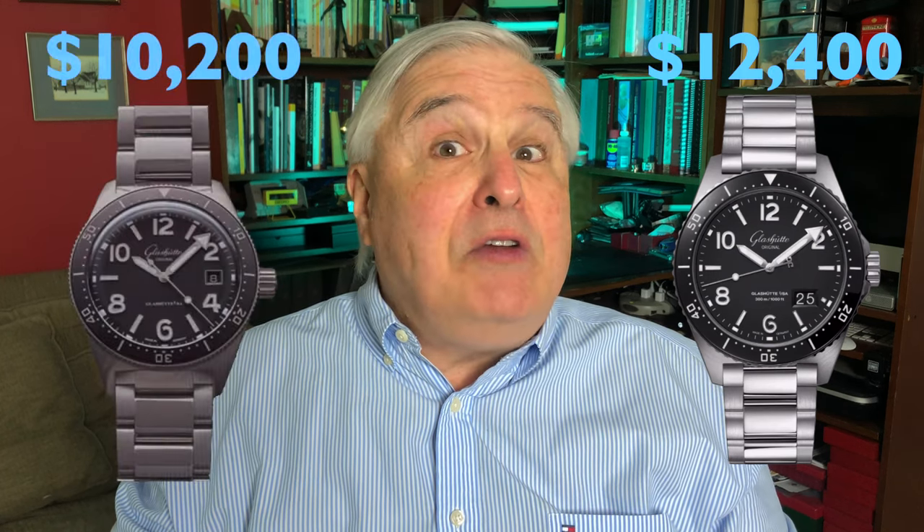With these arguably better specifications comes a higher price tag. The CQ Panorama Date on bracelet retails for $12,400 U.S. dollars — that's $2,200 greater than the CQ. But there's more to a watch than just the specifications, so let's take a look at some of the key design and aesthetic elements of this watch.